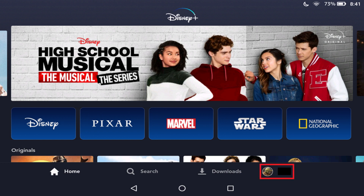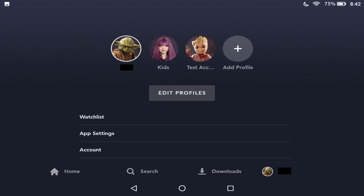Step 2: Tap or click your profile icon on the home screen. On some platforms, such as Roku or Xbox, you'll need to navigate to the far left side of the screen to open a menu where your profile icon is displayed. A menu appears.